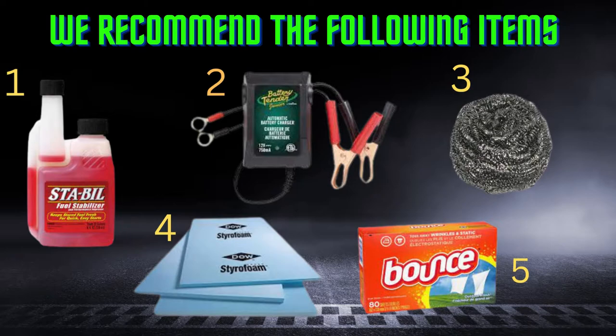Number three is stainless steel pads. You can use cheap stainless steel pads — they don't have to be SOS pads. You want to put them in the exhaust ports and in the air intake. If it doesn't have an open air cleaner, put them in the air intake ports so the mice can't get in there and nest.